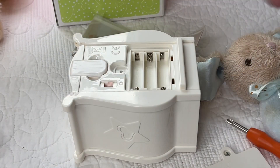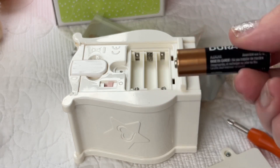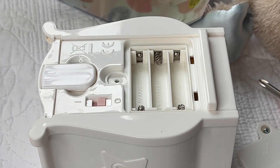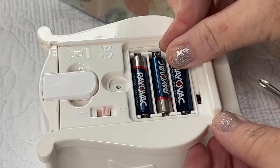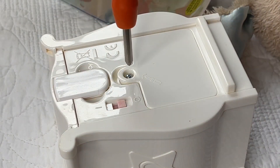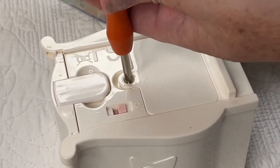I accidentally grabbed double-A batteries, so I had to run and get some triple-A's. Okay, I have the triple-A's now — I'm going to put them in. We'll get this put back together and we will all try this out together. I'm excited to see how it all works.